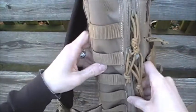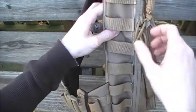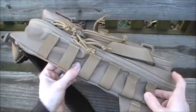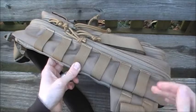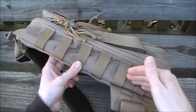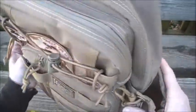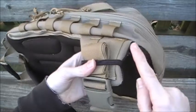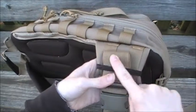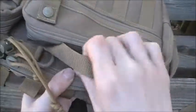On the opposite side you have six PALS strips, each one inch apart — or three inches however you want to measure it — where you can attach different gear. I usually carry a mag pouch and maybe hang a knife from another strip. The water bottle side has none, which makes sense. There's also some PALS webbing at the bottom.